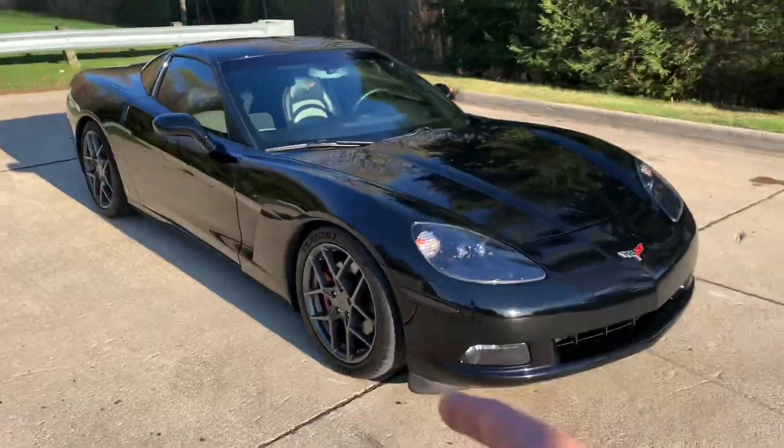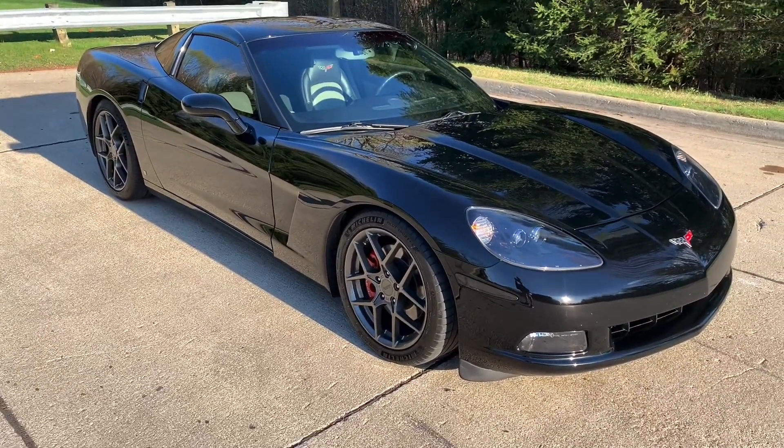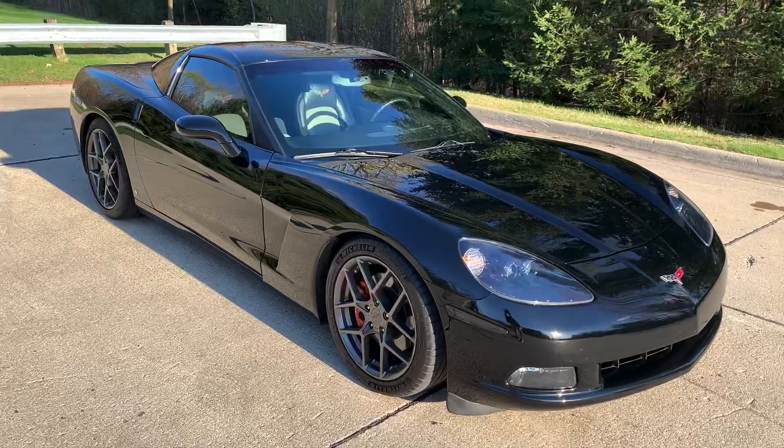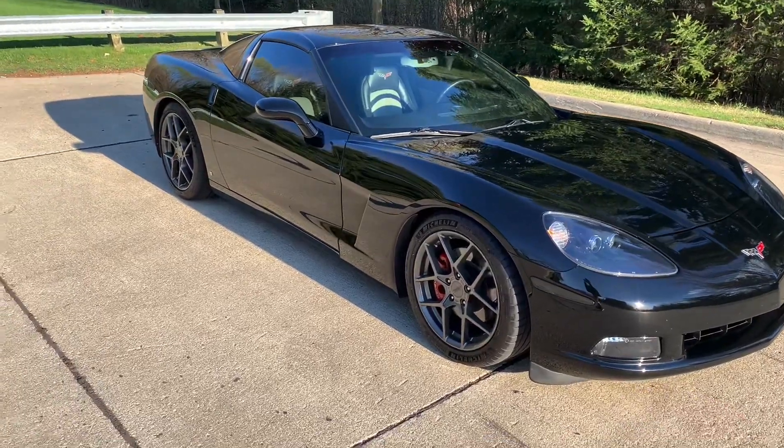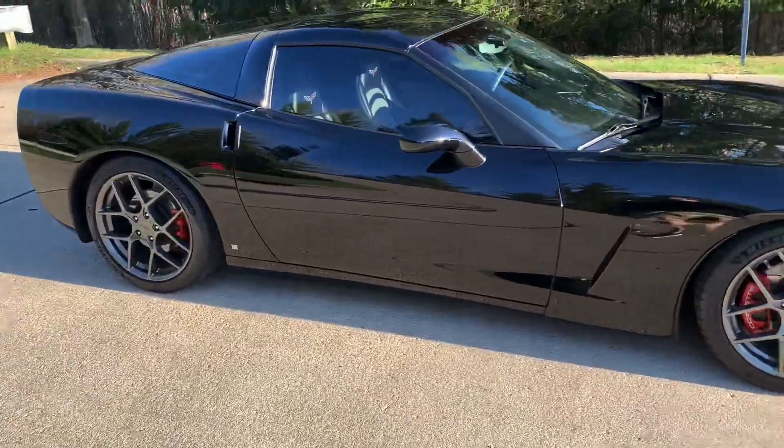Quick update: I have about 600 miles on these long tube headers — ceramic coated, from TPS Motorsports. They still look brand new. I know 600 miles isn't a lot, but I haven't blown any O2s.